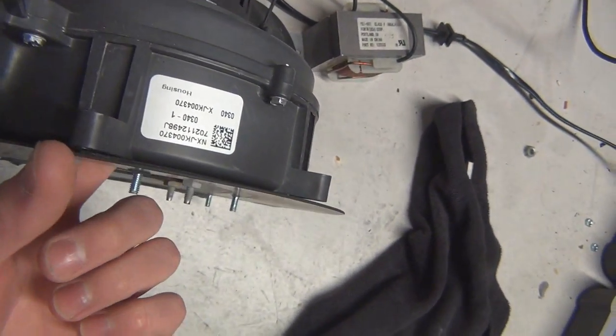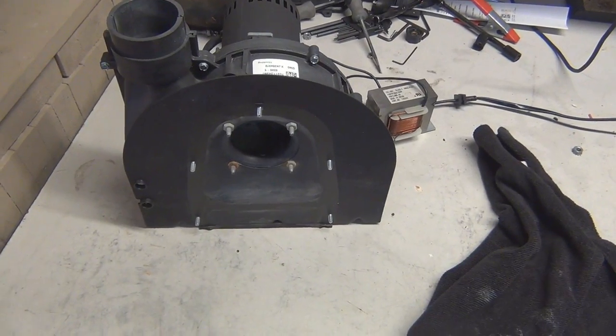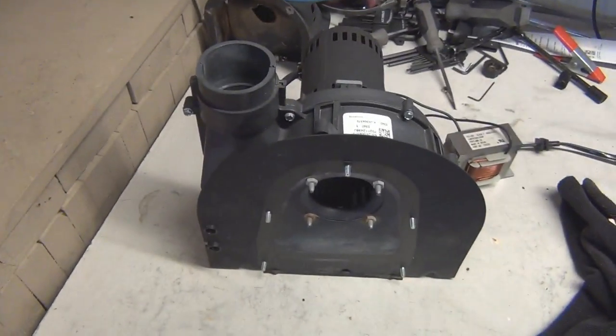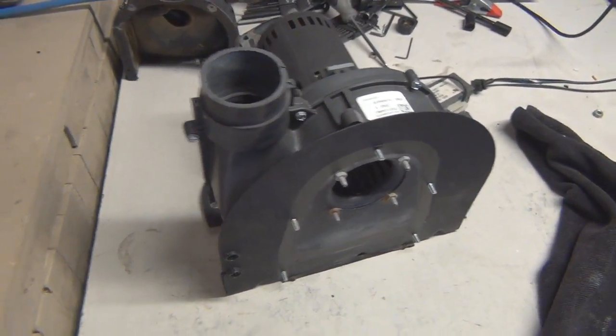I highly recommend you grab one of these. I'll be making a video after this if you guys are interested in how to turn one into a fume extractor for a welder. Thanks for watching — I'll see you in the next one.